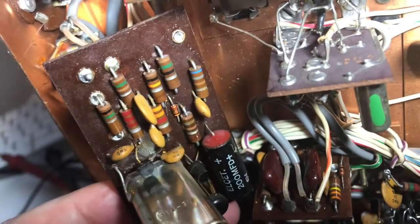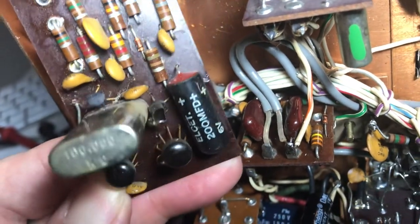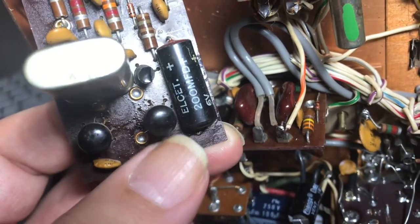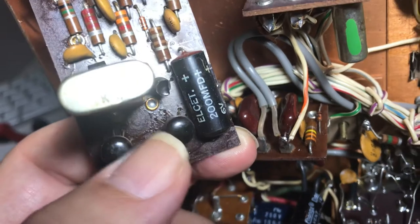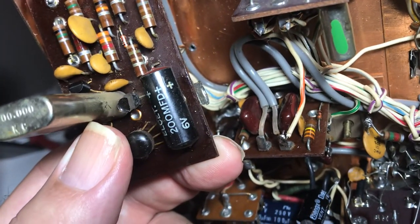The diode looks good and I couldn't find any capacitors that were directly shorted. These are counter ICs and they're very primitive — from around '68. Looks like there's a buffer NPN right there.